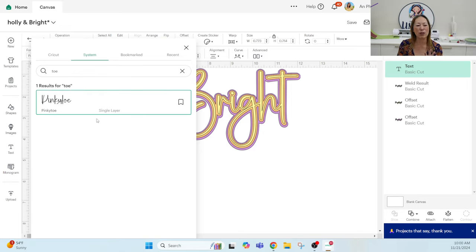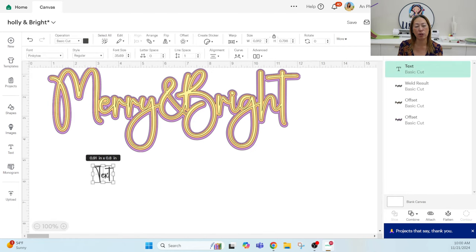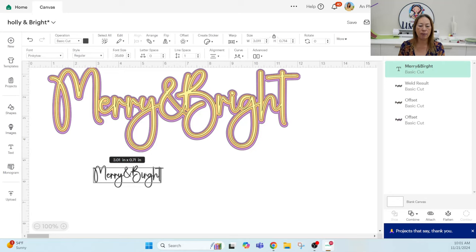The font is from Creative Fabrica. I don't have a lot of subscriptions, but Creative Fabrica is one I do have because the fonts are amazing and the images as well. So we'll talk about that in a second.